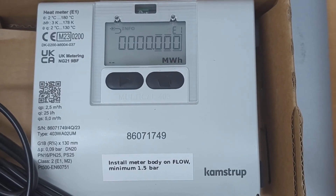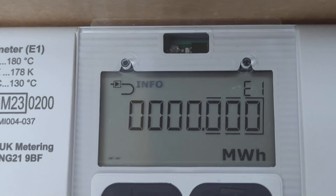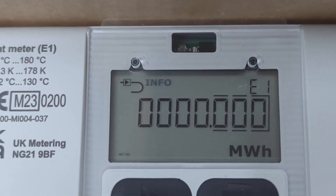This meter is currently configured to be installed on the flow, and we can see that by the little arrow in the top left hand corner. The arrow is pointing to the right, so that means flow.